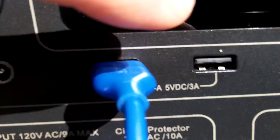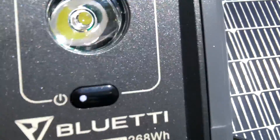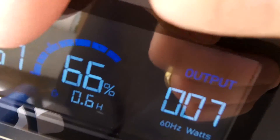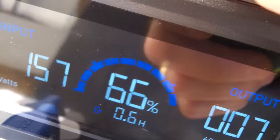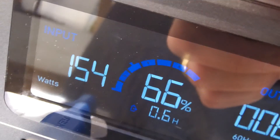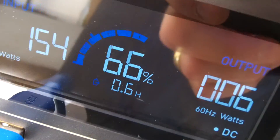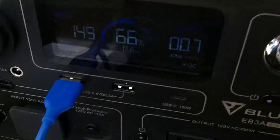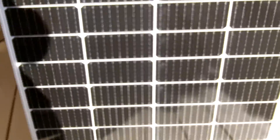The battery's at 66 percent and my phone is plugged into the USB, drawing seven watts out. Let me get you a better view — there it is: 160 watts, 157 going in from the panel, 66 percent battery, and seven watts for my iPhone on the charger.